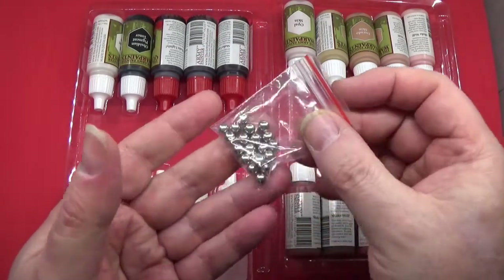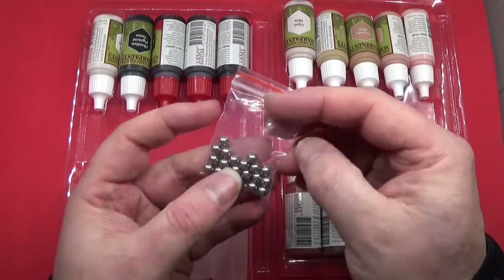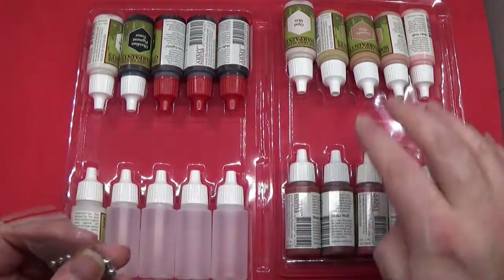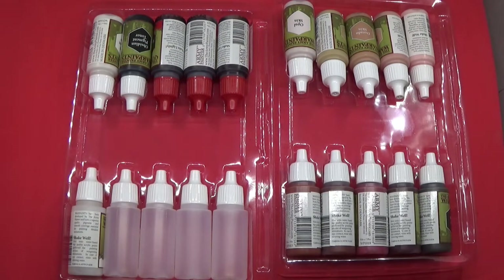Agitator balls. They're just little metal balls you can put into the paint — that's what that is. I have a pack of these somewhere which I bought a while ago. I can't for the life of me remember where they are at the moment, but they are around somewhere. We'll put those to one side.